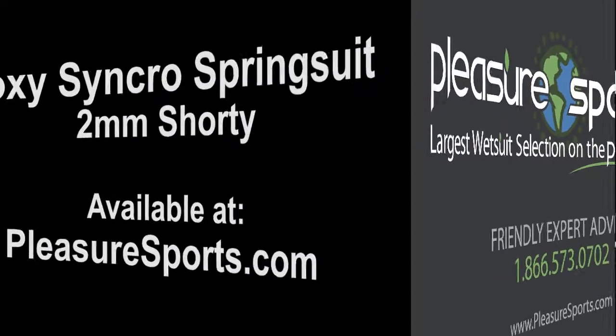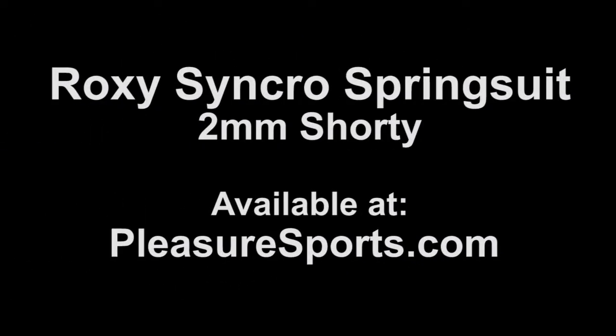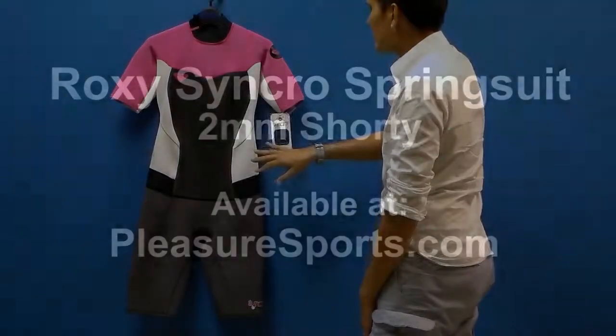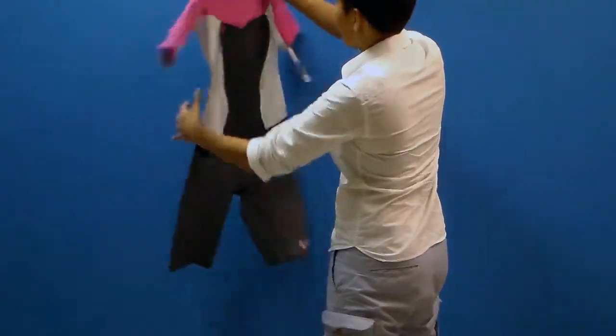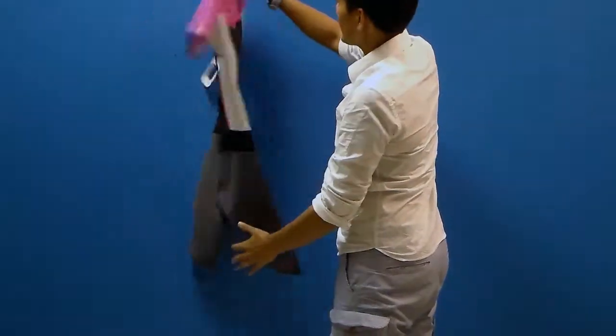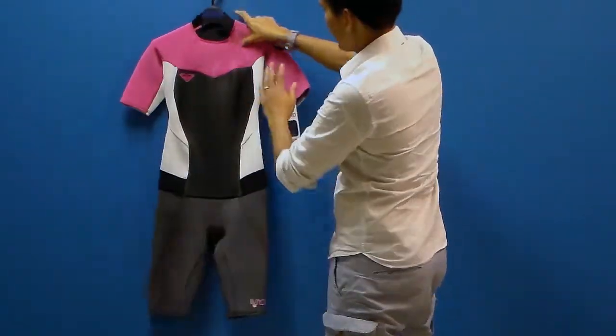Hi, welcome to Pleasure Sports. Today we're going to take a look at the new Synchro for women. This is a two millimeter spring suit for women. You can see here that it's short in the legs and in the arms, which is really nice. Really great colors this season — the grays with the pink and the white.